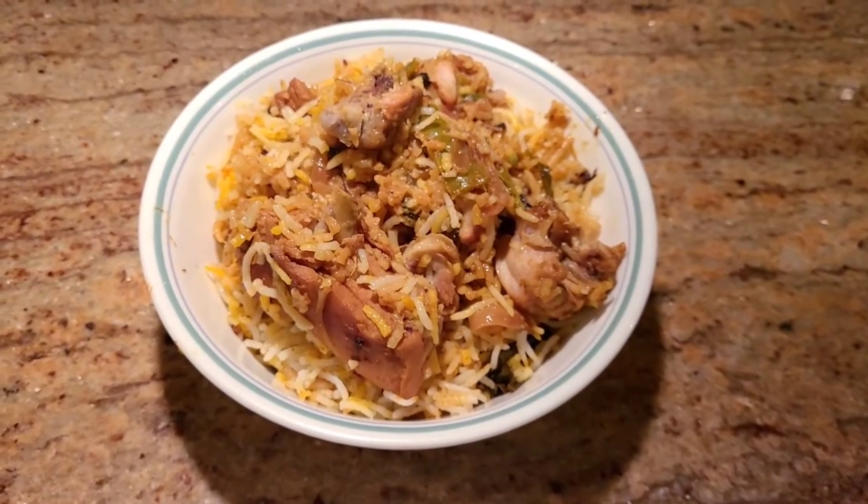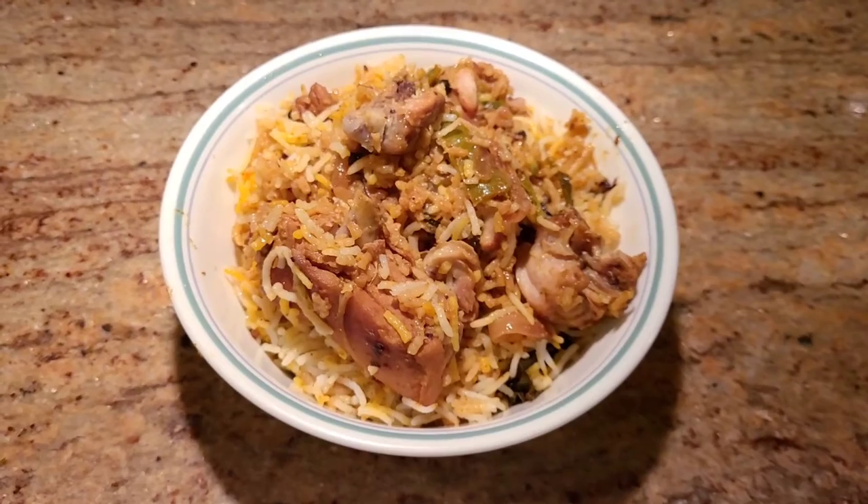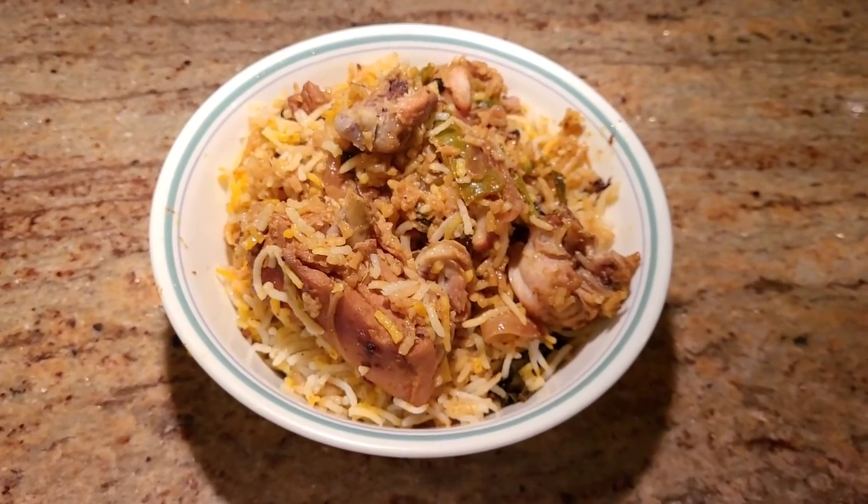This is how you want your chicken biryani to look like. The food is ready — I'm not waiting on you, I will see you soon!